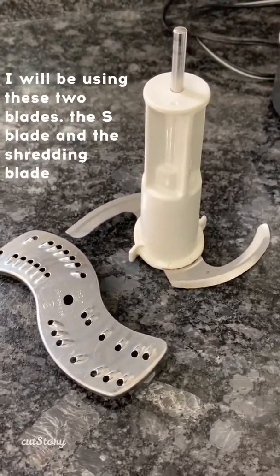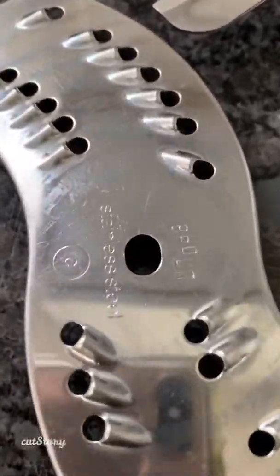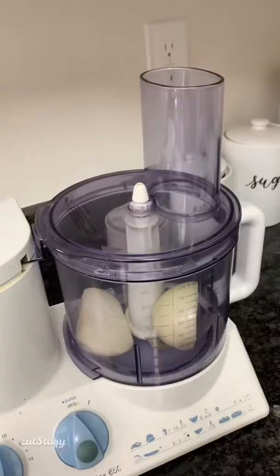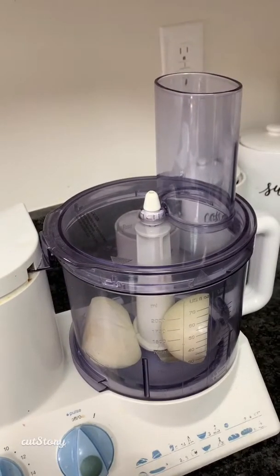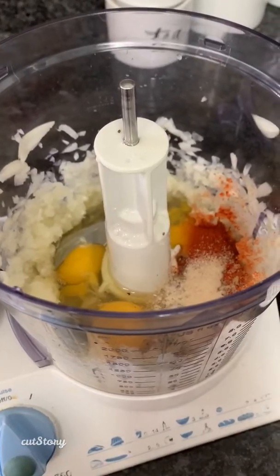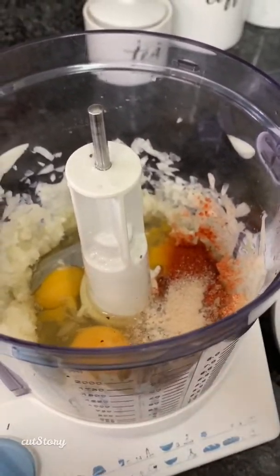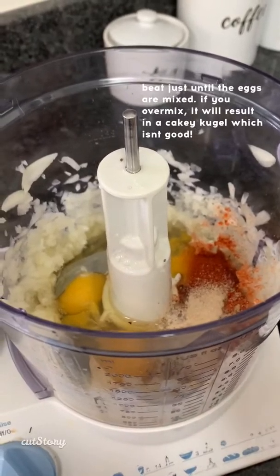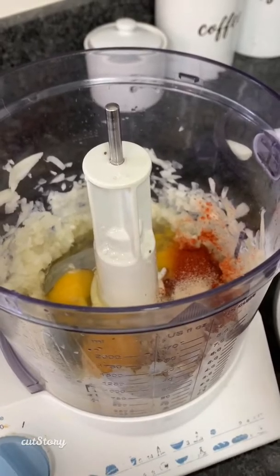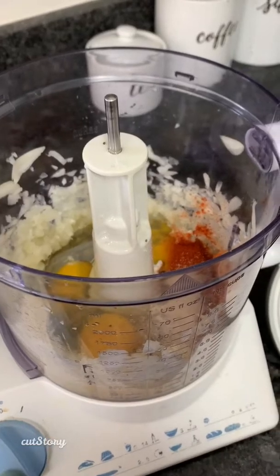These are the two blades I'm going to be using. For those of you with the Braun, this is the C blade — C like Charlie — for shredding, and this is the S blade, which is a knife blade. I put the onions in with the salt, pepper, spices, some extra garlic powder and onion powder. Now I'm beating it — this part is very important — just until the eggs are beaten, no more, because if you over-beat it, the eggs will fluff up and the kugel will get very cakey.